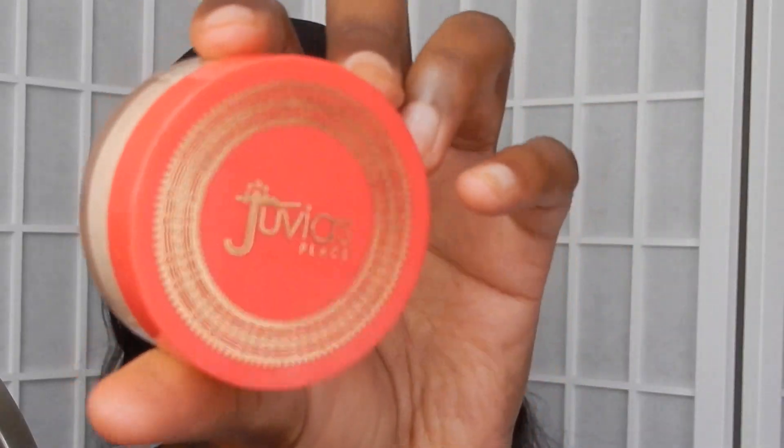Now I'll be setting my highlighter areas with the I Am Magic Setting Powder in the shade Sahara. Again, 10 out of 10 — like with the face products, Juvia's Place does not miss.